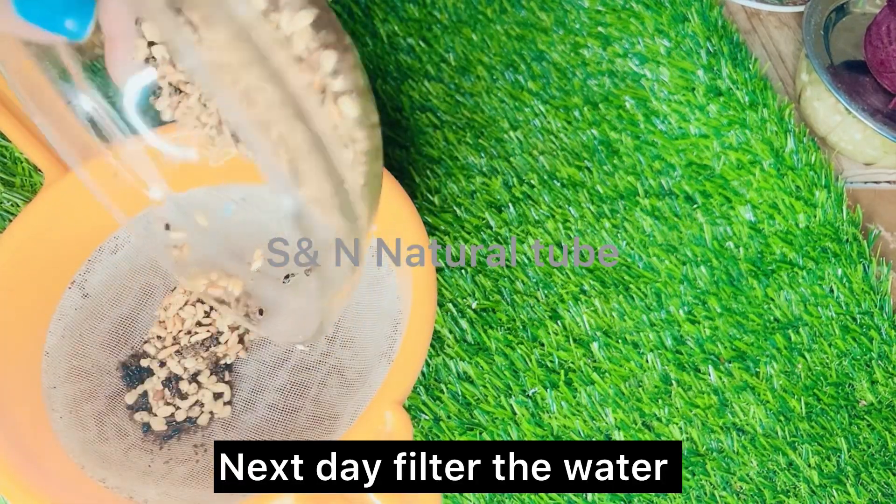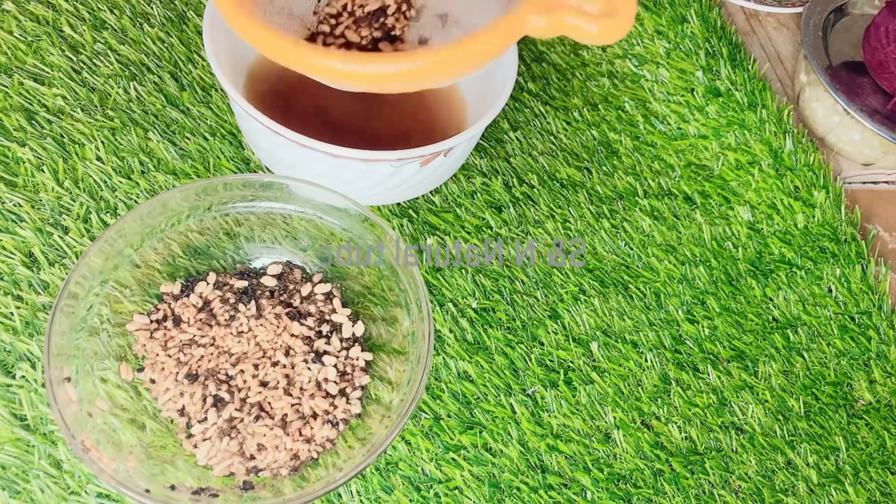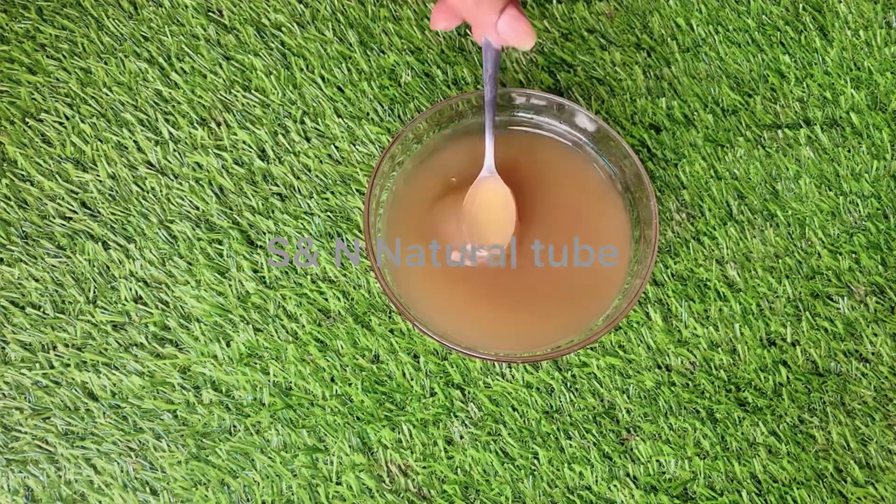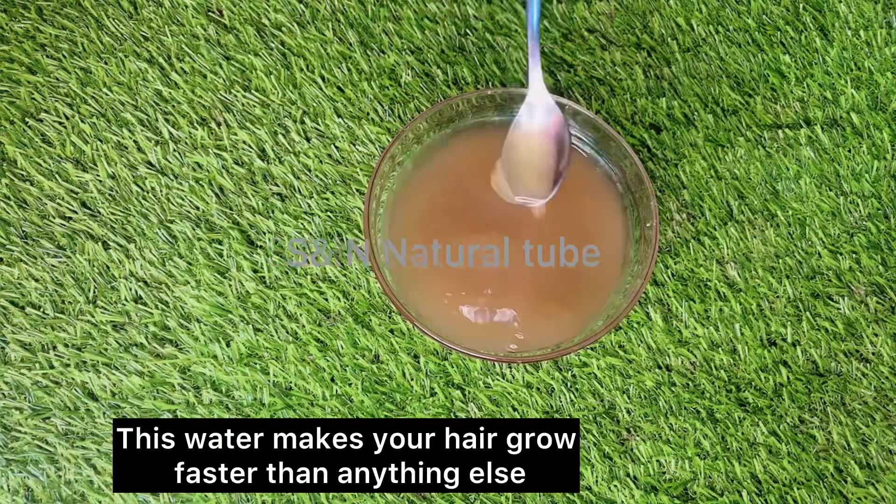We will filter the product. We will make a tonic. We can spray it with a spray, with a glass bottle.